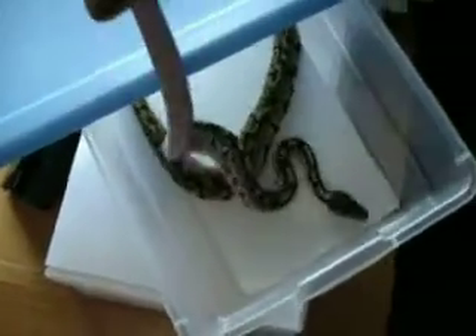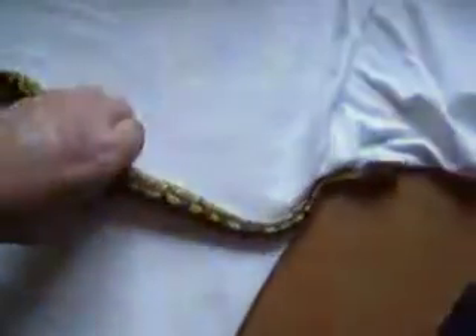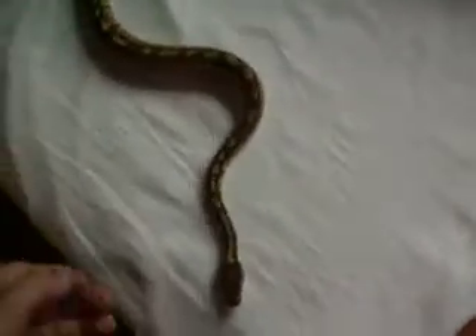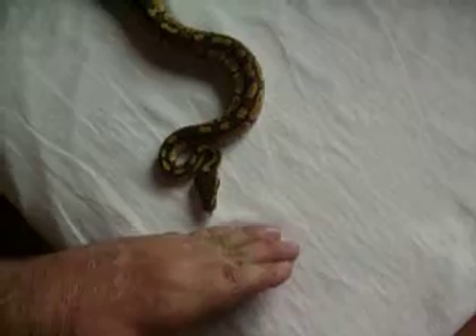Last but not least is my Butter female, which is an '09 also. She is eating great and she is just beautiful — the orange on her, and the yellows and the light browns.